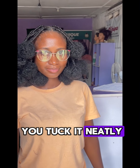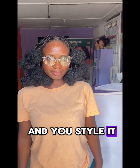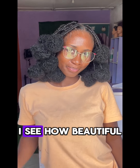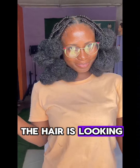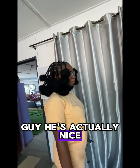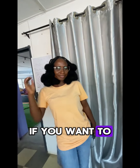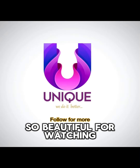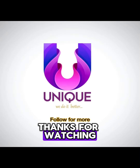Tuck it neatly and style it. Can you see how beautiful the hair is looking — looking elegant? These are actually nice for events, if you want to look unique. This style is for you. Thanks for watching!